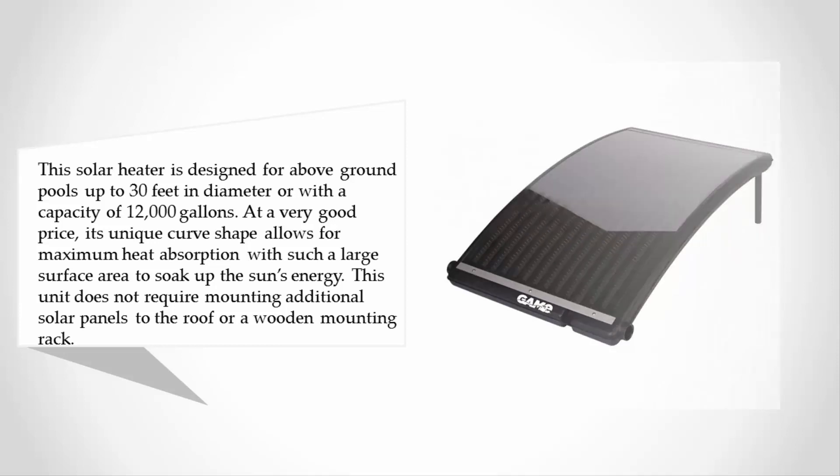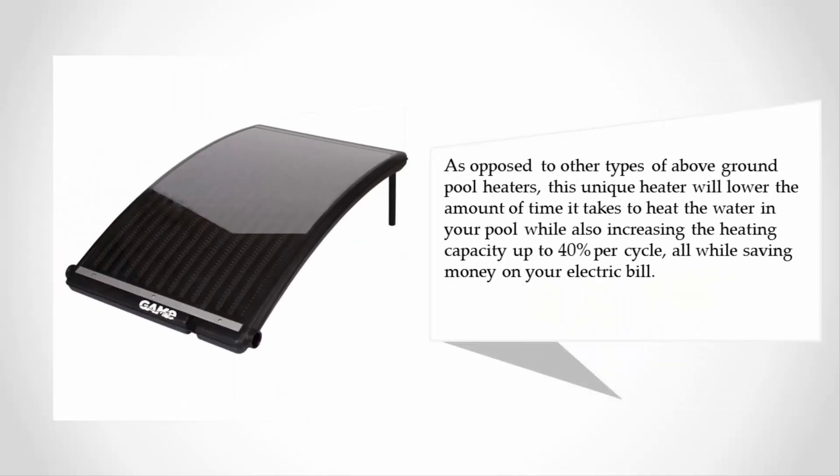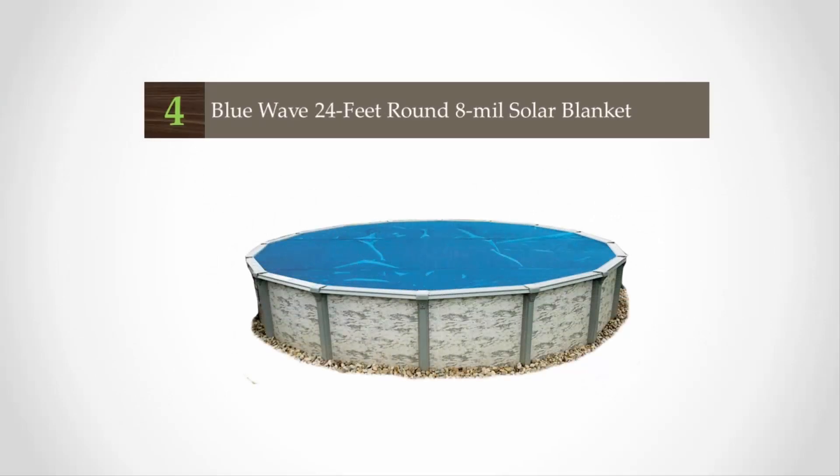This unit does not require mounting additional solar panels to the roof or a wooden mounting rack, as opposed to other types of above ground pool heaters. This unique heater lowers the time it takes to heat the water in your pool while increasing heating capacity up to 40 percent per cycle, all while saving money on your electric bill.